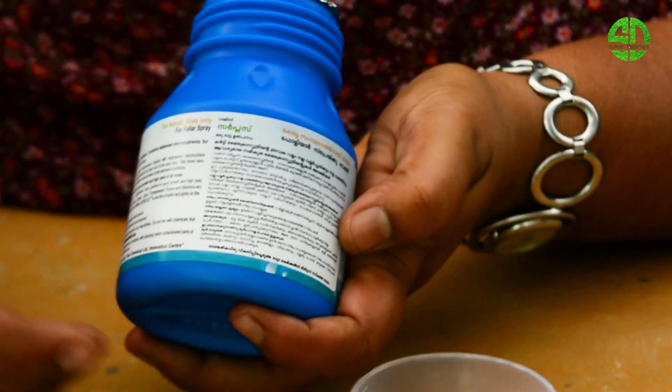Every day we will feed the plants. When we feed the plants, we will promote growth in a good way. It also has a flowering capacity for planting micronutrients.